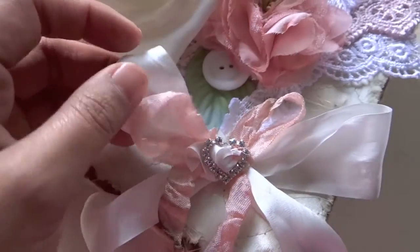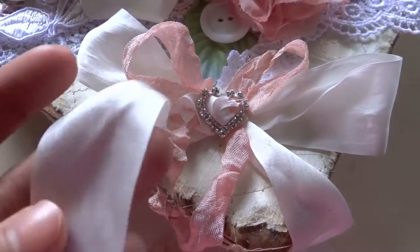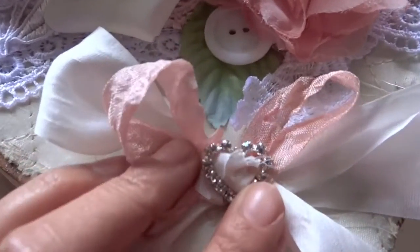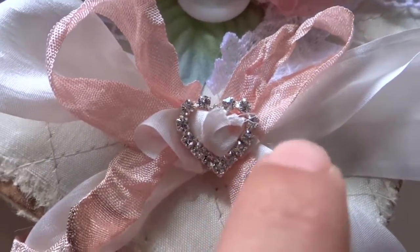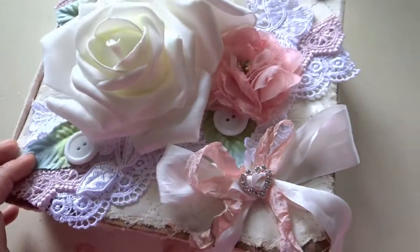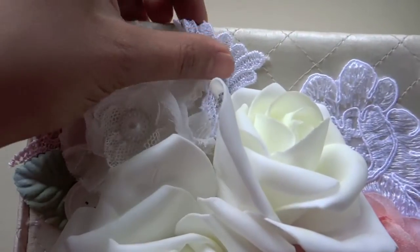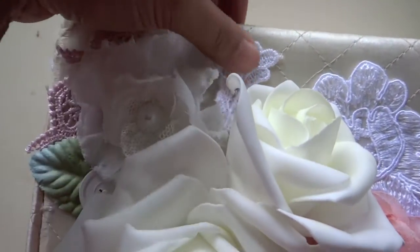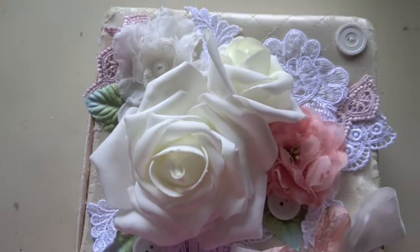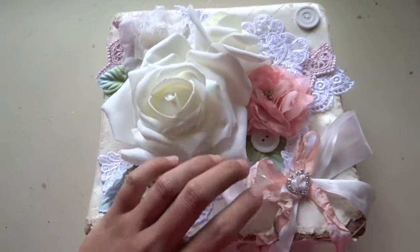I absolutely love her silk ribbon, so I went ahead and made a bow with it. Then I added some seam binding from my stash with one of her heart buckle sliders — very beautiful. I added that in the middle of the bow. Over here there's just more buttons and more of the leaf trim and more of the pink trim as well. That's pretty much all I did on the top of the box, and I really like how it turned out.